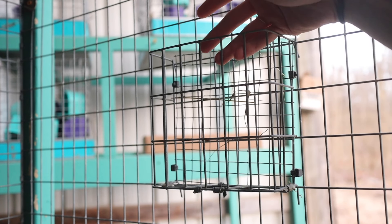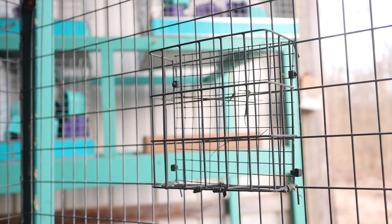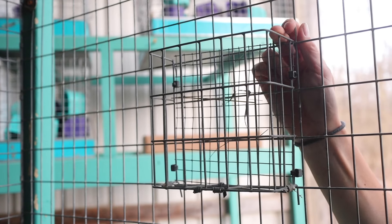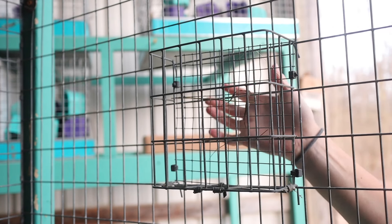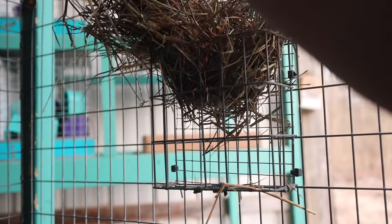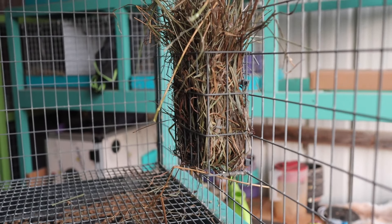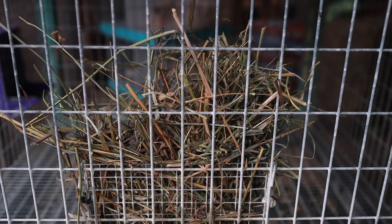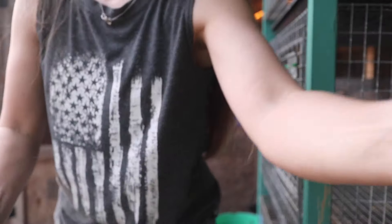These are my all-wire hay feeders from a local cage dealer — just bent wire, actually extremely easy to make. I just didn't have the right wire when I wanted them, so I bought them. Rabbits do waste hay here and there — I've tried putting hardware cloth on the back to mitigate it — but a little waste is normal. Why do all animals that need hay manage to waste it? They are so picky!